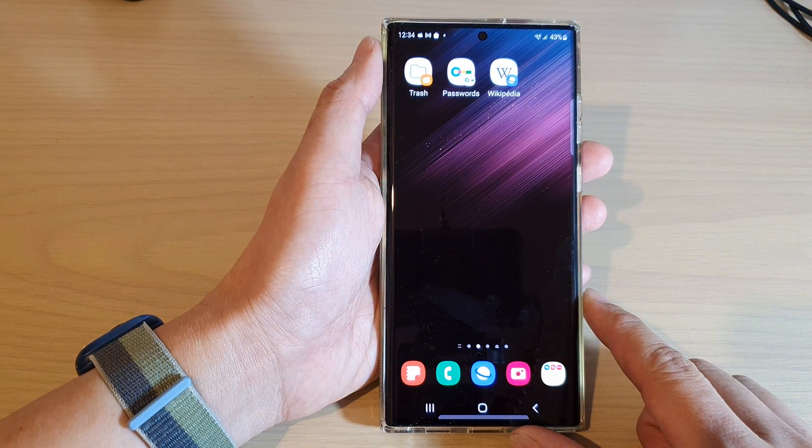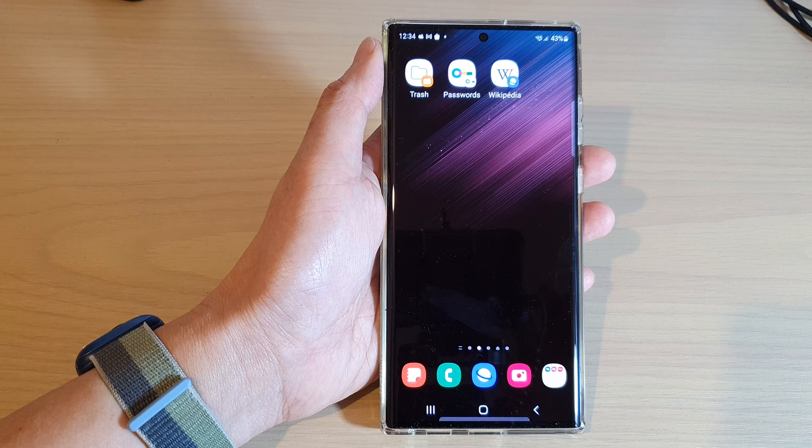And that's it. Finally, you can tap on the home button to go back to the home screen. Thank you for watching this video — please subscribe to my channel for more videos.